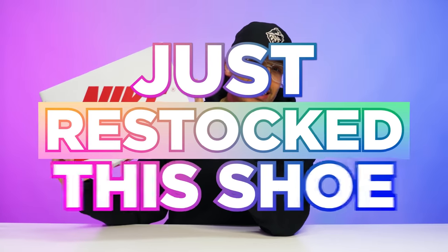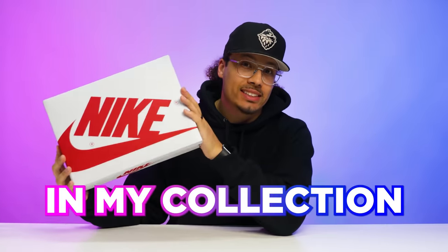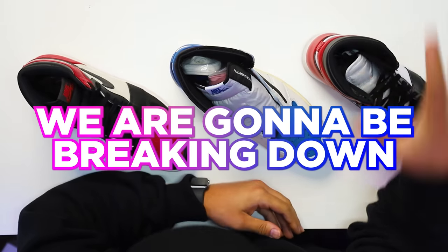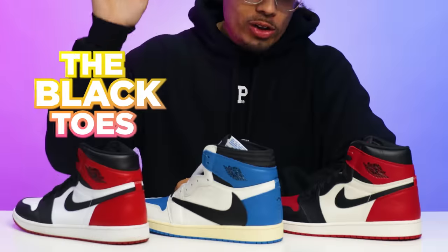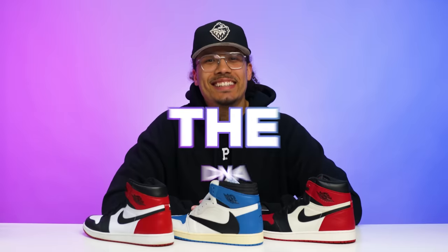My local Nike Town just restocked this shoe and I finally got the Heritage Air Jordan One in my collection. In today's video we're going to be breaking down all the differences between the Black Toes, the Fragments, and the Bread Toes, because I personally think a lot of people are sleeping on these Heritage Ones. My name is DJ and this is the DNA Show.